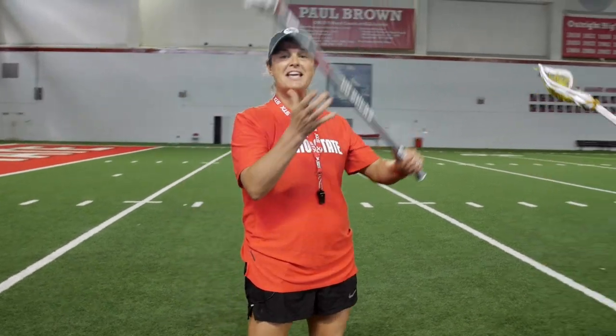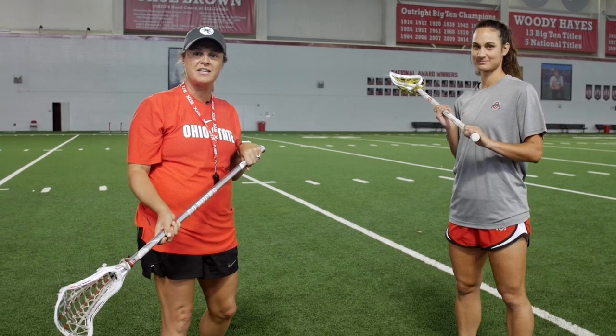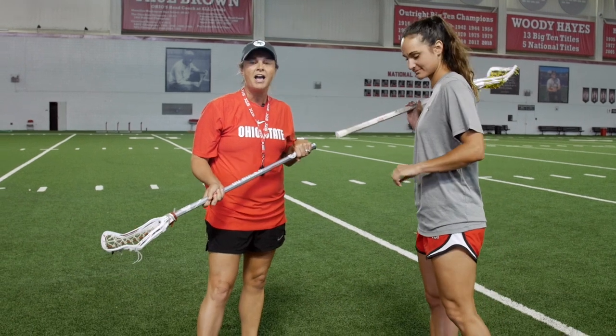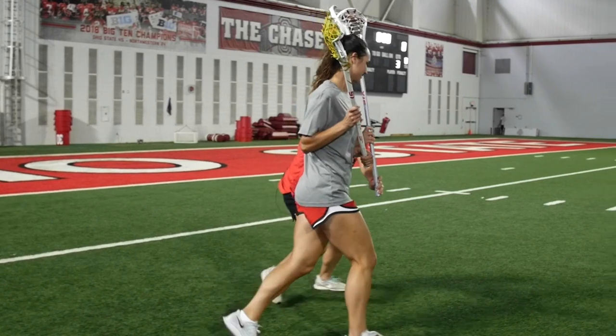I've got my associate head coach here, Kristen Carr, affectionately known as Cookie, a U.S. lacrosse team member and rock star defender, but she's actually going to be my attacker in this drill as if she's clearing the ball upfield.